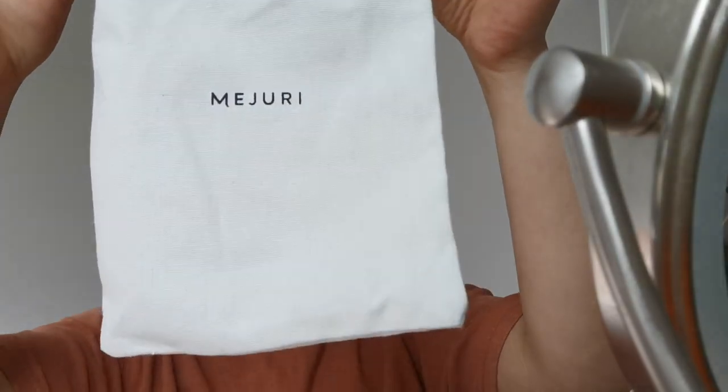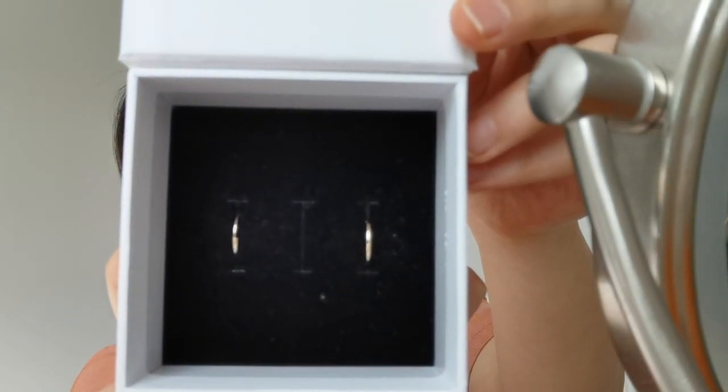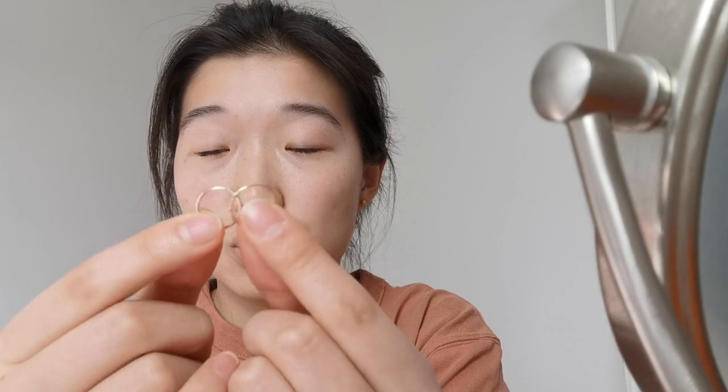I got my jewelry from Majuri. It comes in this little pouch. I got the small hoops. These were quite expensive for their size, but they are 14 karat gold. Personally, I think earring-wise, I would totally invest in more expensive jewelry if I want to wear it every single day. I'm just going to clean the area using hydrogen peroxide where the earrings will go through my ears.